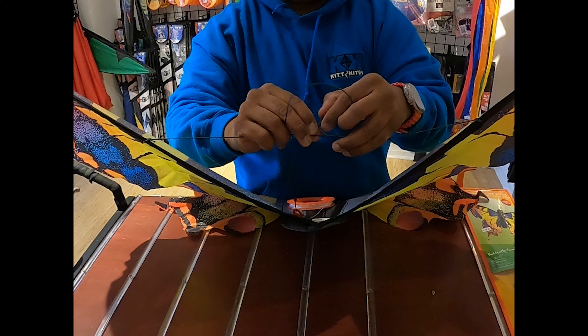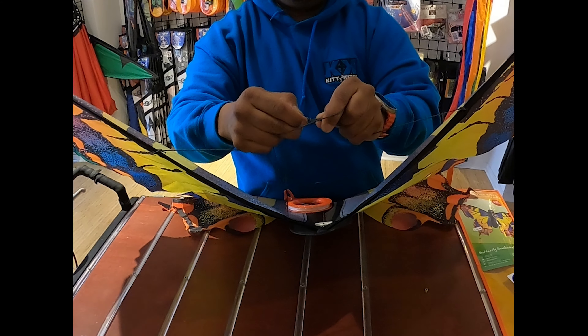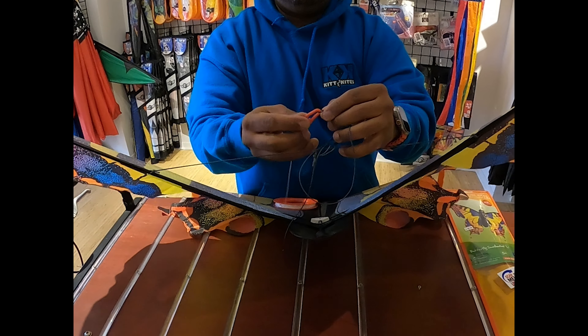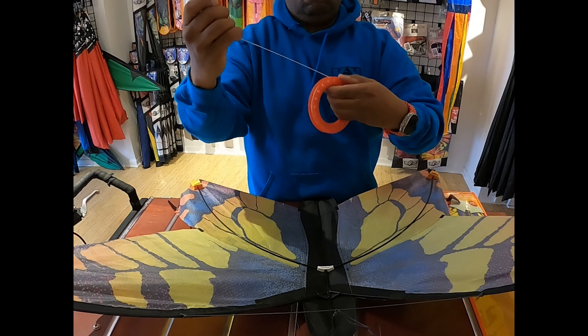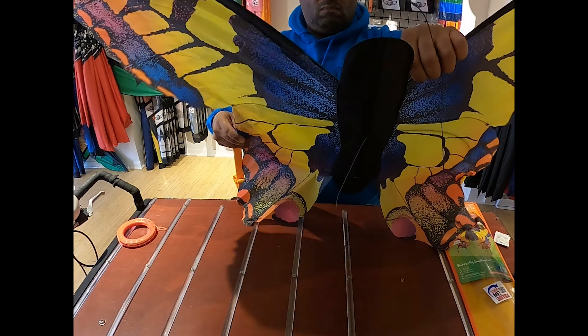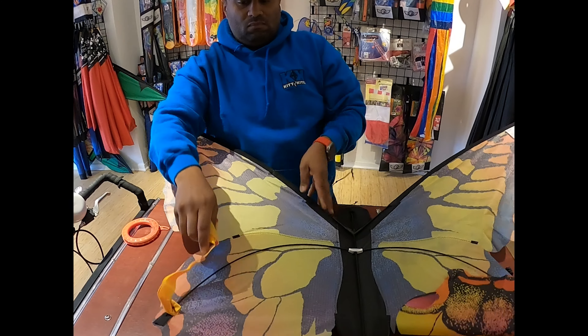We usually just keep it in the standard setting that it comes in. When you're done flying your kite, you want to reverse everything that we did: take off the flying line from the bridle, roll the line back up on the spool, and place it to the side. We're going to disassemble it in the reverse of how we assembled it.